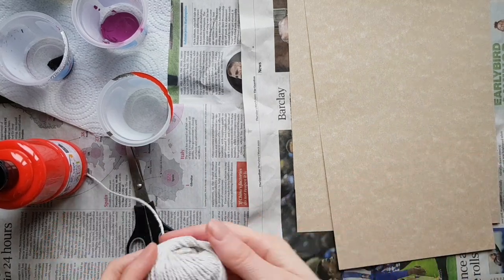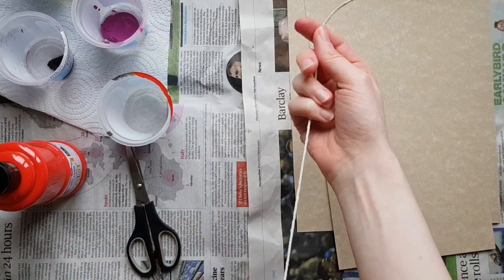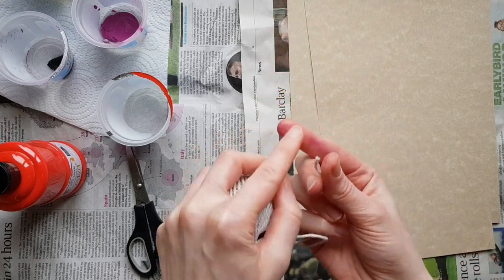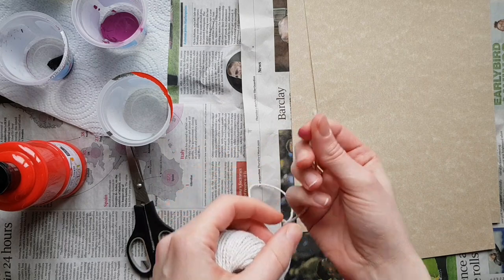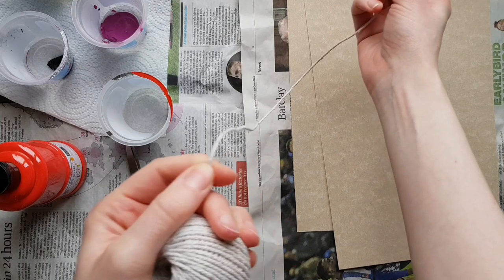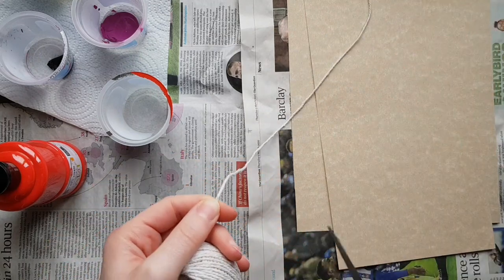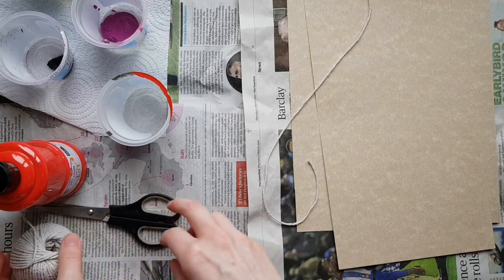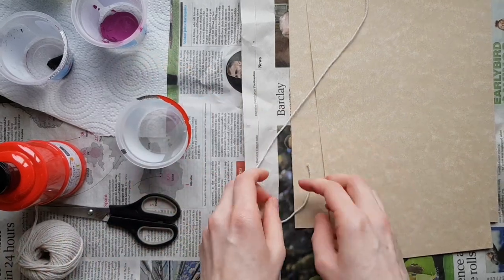Start off by cutting the string. You don't want to cut it any longer than the length of your arm, so hold it between your index finger and thumb, stretch it out until it gets to your elbow, and use your other hand to hold that. That's where you're going to cut it — you obviously don't want to make it any longer because then it's going to be really hard to do the painting with it.